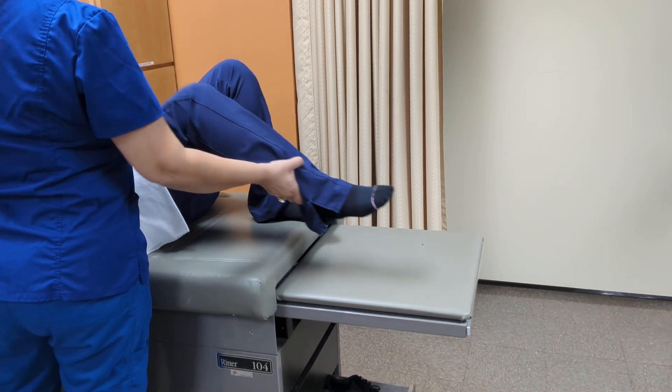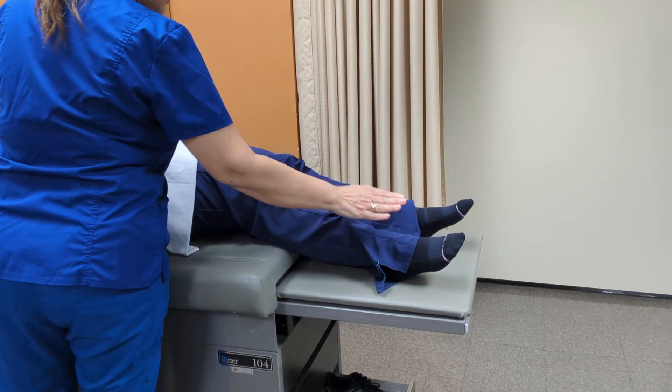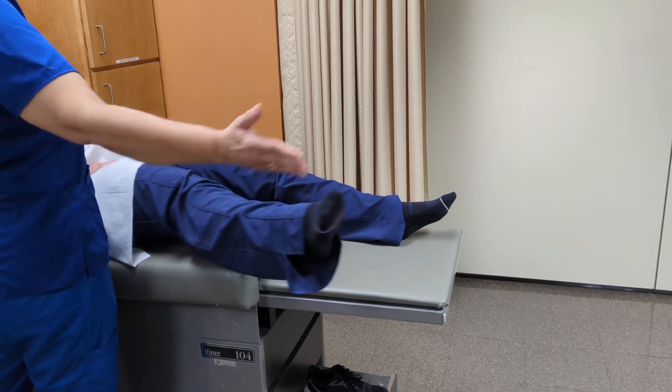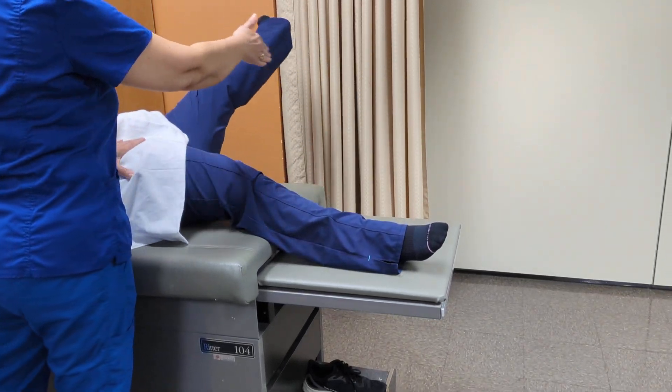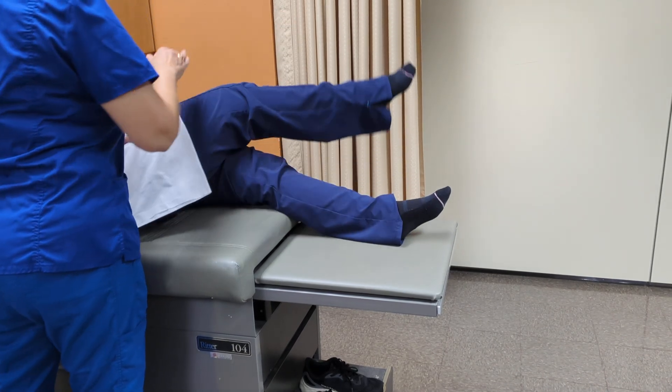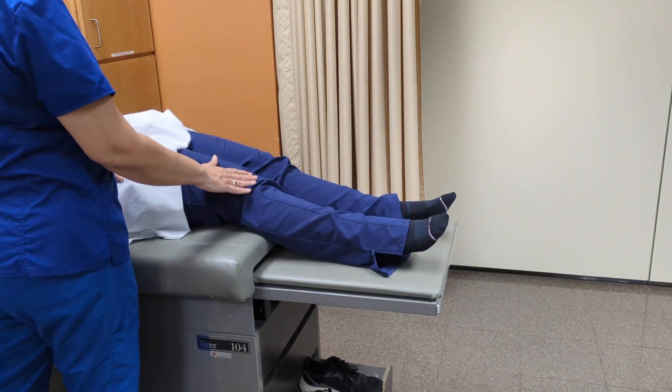Now, can you straighten your knees? Can you put your leg out? In. And that one out. In. Can you put this leg over the other one? Terminal rotation, external rotation.